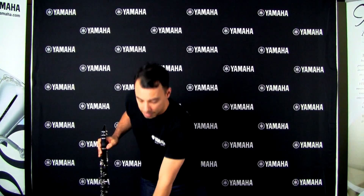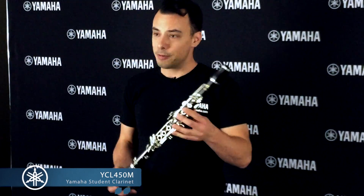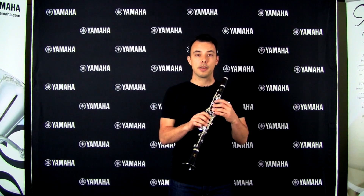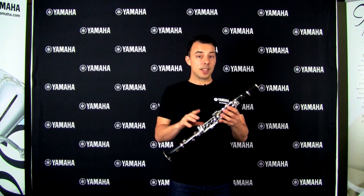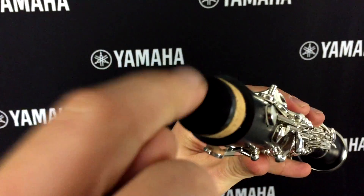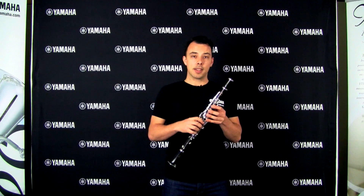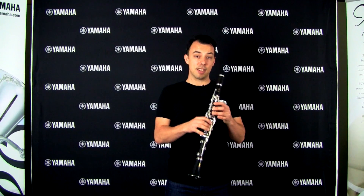The next clarinet in the Yamaha range is the YCL450M. This is a really unique instrument — it is a wooden instrument made out of Grenadilla wood, the same material you'll find on really expensive professional clarinets, but with one difference: the upper bore is lined with ABS resin. What that means is you get the tonal benefits of a wooden clarinet but the stability of ABS resin construction in the upper bore, which means it's resistant to cracking.